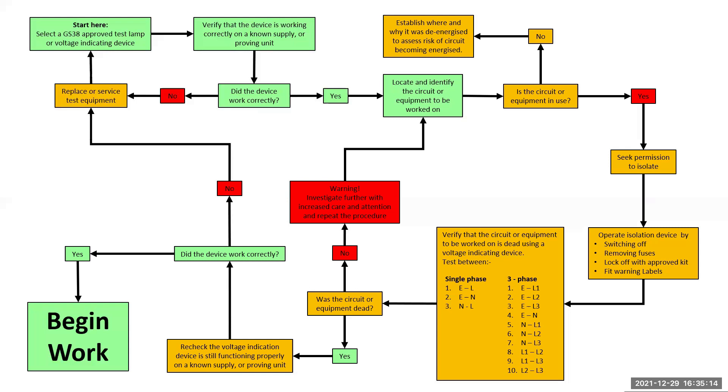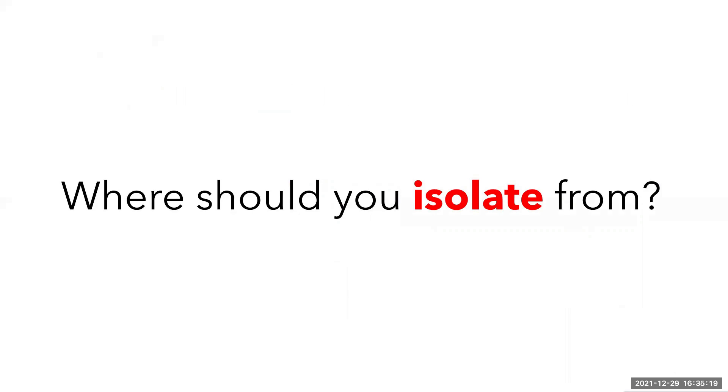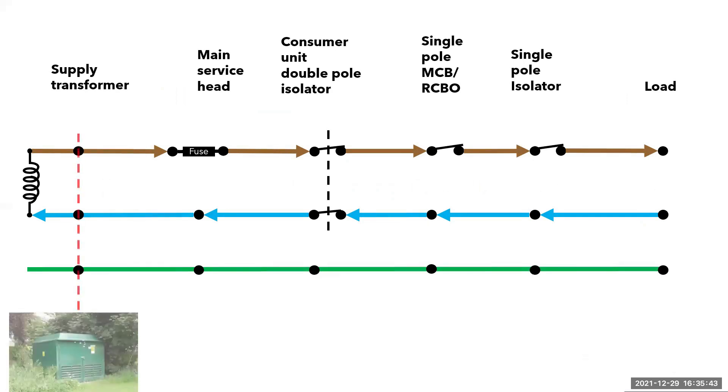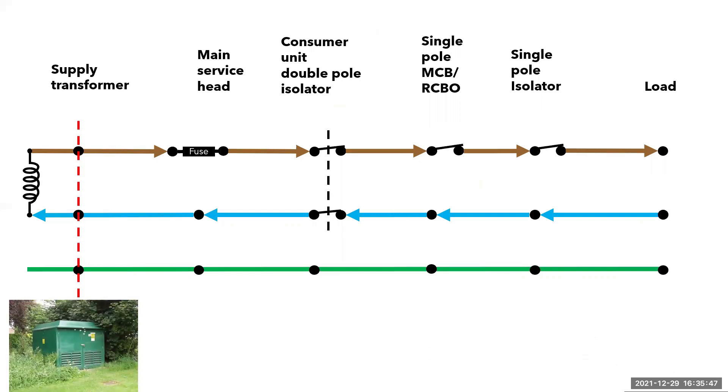A big problem for a lot of apprentices is where they should actually isolate from. When performing safe isolation, you need to consider what accessory you are isolating and ensure that you are isolating upstream so that you remove any sources of energy as you gain access to live parts and basic insulation within an enclosure. Here I have drawn up a very basic flow diagram showing the supply coming in from a local transformer — the type that you would find out in the street, perhaps in an enclosure or behind a fence with warning signs posted around the perimeter. Next, we have the service head, which houses the main fuse and is usually controlled by the local distribution network operator or DNO. These are usually sealed with a metal crimped tie to avoid tampering.